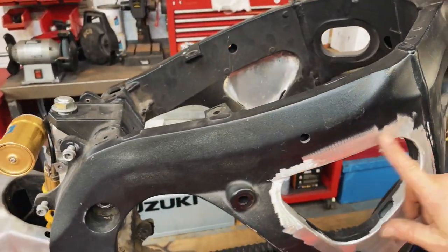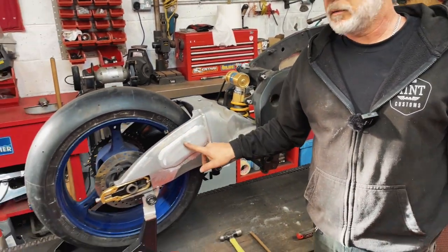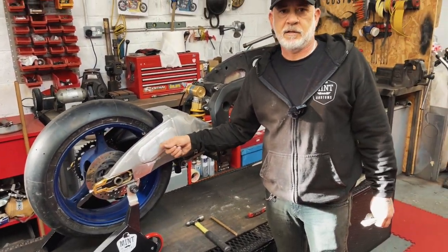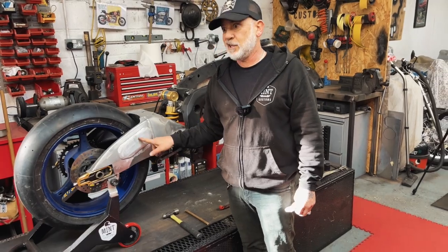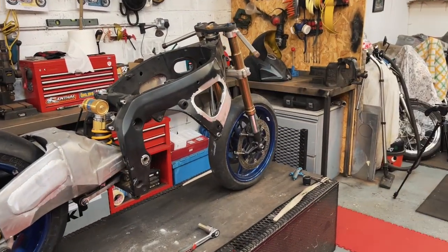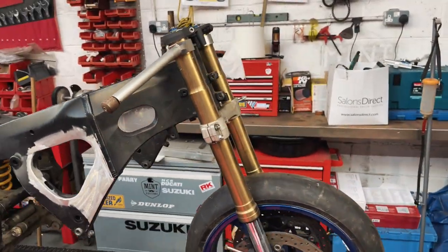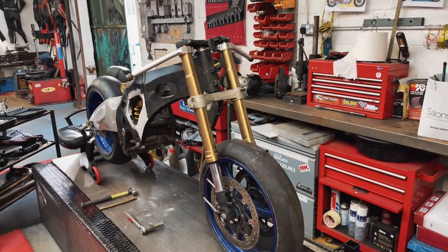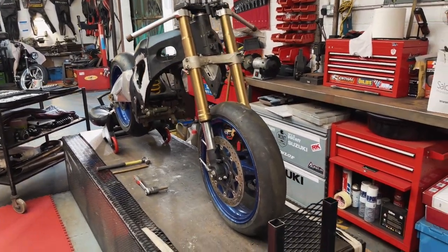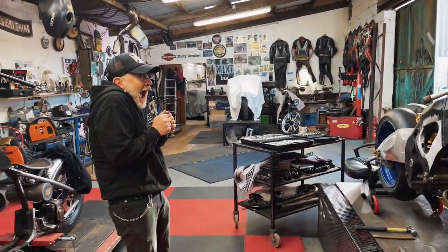So we're going to weld a panel in here. We're not using this swing arm but that's the rough idea — it'll be flush when done.